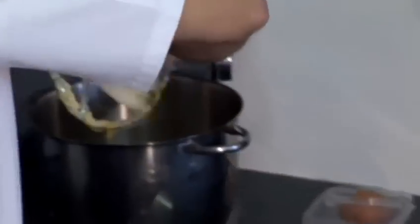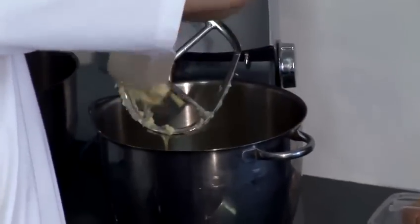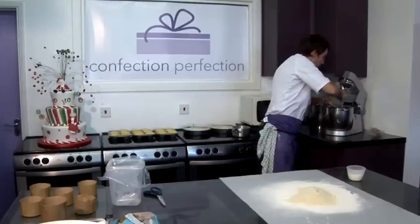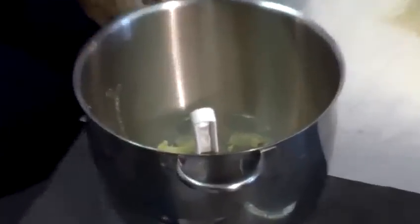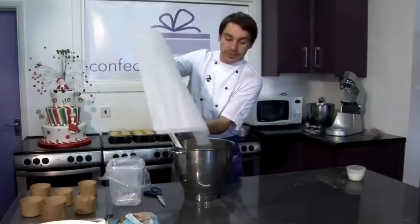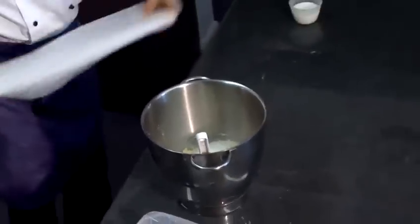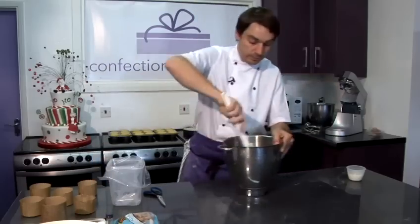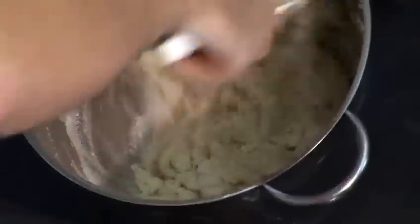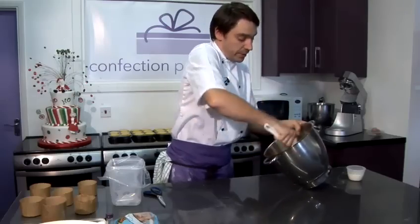Now that's all mixed together. Make sure you scrape off all your mix from the K beater. Then we're going to fold through the self-raising flour and ground almonds. Nice and easy to pour it all straight into the bowl without any mess, folding the flour into the egg, butter and sugar mixture in large movements, scraping round the edge of the bowl and cutting through the mix.